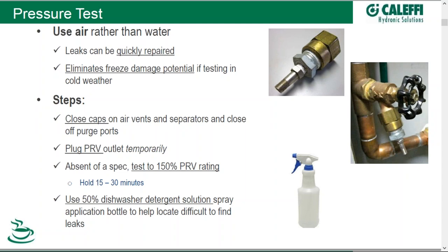Off to the right you can see a simple Schrader valve that can be made to put into a nipple to put on your purge port — a quick access for your compressor to get in and test the integrity. The steps would be: first, make sure you close up all the areas where air can escape to, including the caps on your automatic air vents and on top of your automatic separators. Close them down tight, as well as any purge ports. Your PRV outlet — I suggest plugging that temporarily, because you want to reverse that process when it comes time to firing the system on. And now you're ready to compress the system.